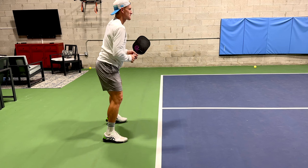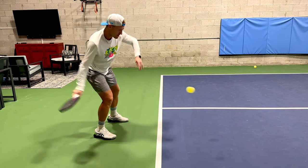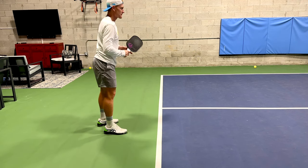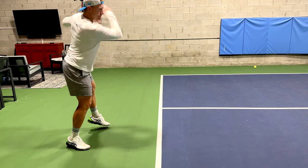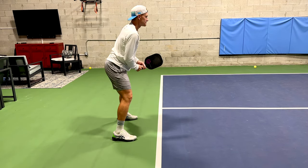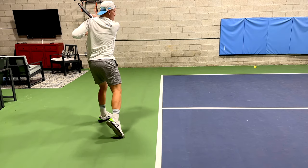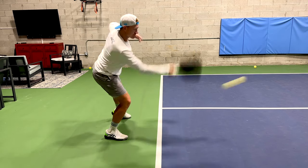You can see me on screen doing some slightly different takebacks — sometimes my elbow is higher, sometimes it's lower, sometimes the takeback is bigger, sometimes it's smaller. Those are all personal preference, and you can work that stuff out once you've mastered the fundamental aspects of the swing.